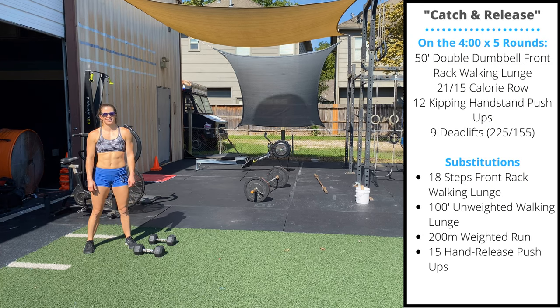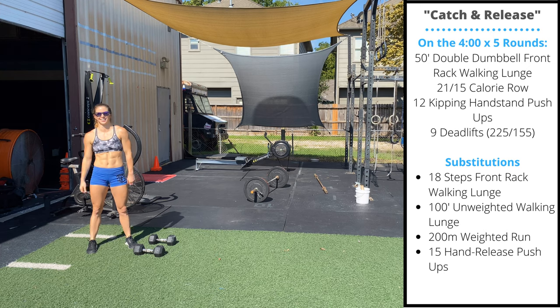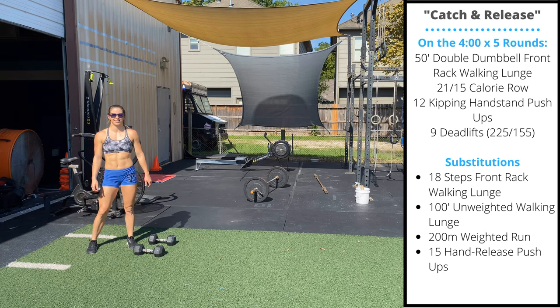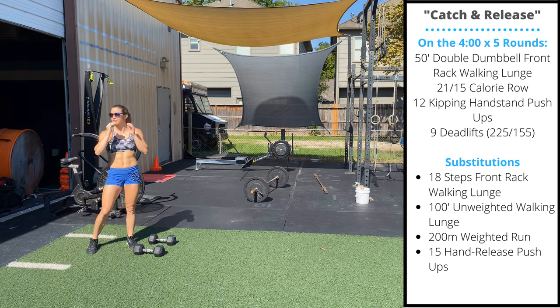Happy Monday! Thank you to all our subscribers. We reached a thousand subscribers last week, so we appreciate everybody for commenting, sharing, and subscribing. Hope everyone's enjoying the workouts. We have a really fun week of workouts this week.